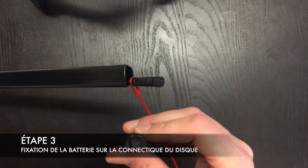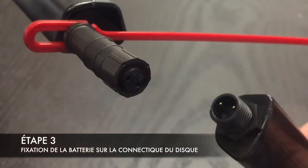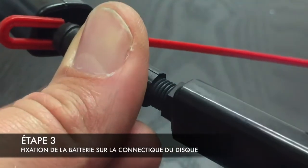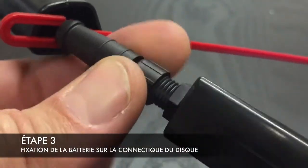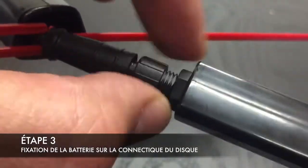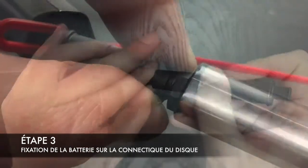On va venir fixer ensuite la batterie, il y a un petit sens à respecter, on vient la fixer sur la petite connectique qui est ici. Une fois qu'on a respecté le sens, on vient serrer avec la petite paille de serrage ensemble, et voilà.